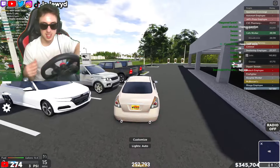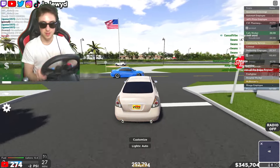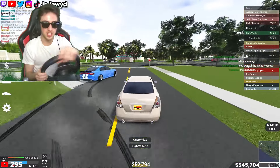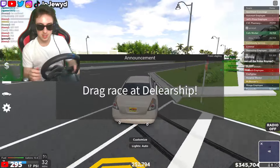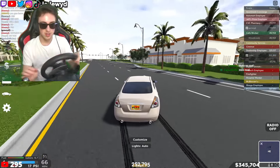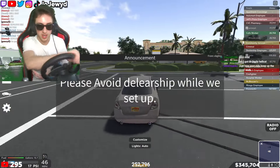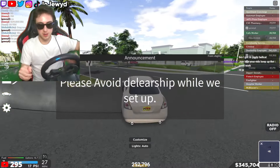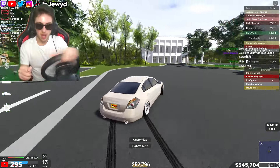We did it — we got the jiggly Ultima, look at this thing! It actually slides a little bit too, this is exactly what we wanted. What is that guy doing — oh he's got the jiggly Hellcat build too! Oh yeah, look at that — we're actually sliding it right now, holy smokes!